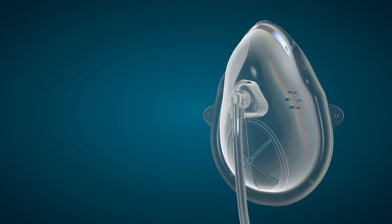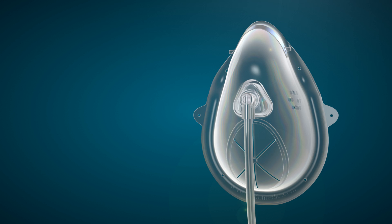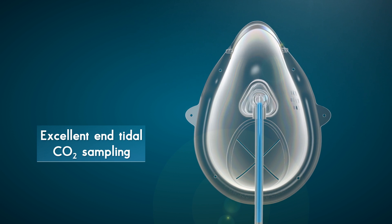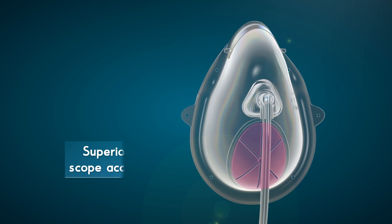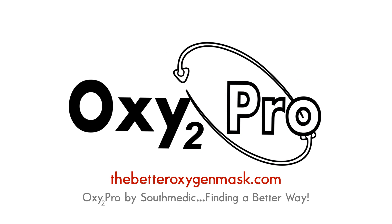Simply put, Oxy2 Pro is an excellent option for high-risk patients undergoing endoscopic procedures with medically induced sedation. Best-in-class FiO2 delivery, excellent end-tidal CO2 sampling even at higher oxygen flows, and superior scope access — all found in one procedural mask. Oxy2 Pro by South Medic: finding a better way.